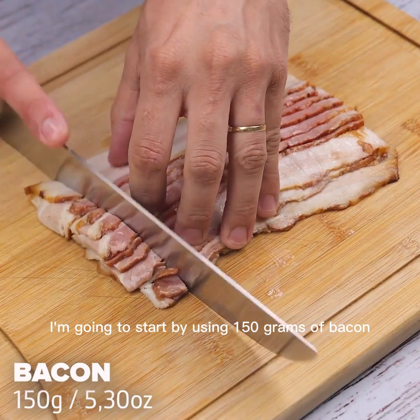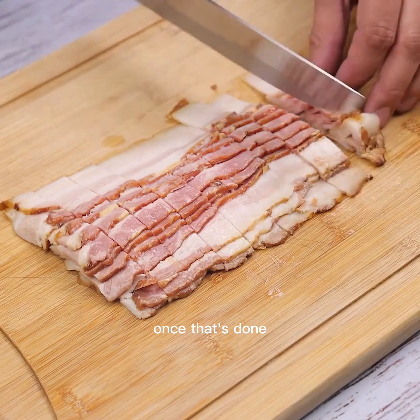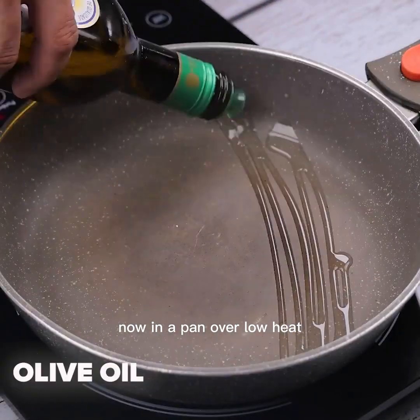I'm going to start by using 150 grams of bacon. I'm going to slice it up really well. Once that's done, I'm going to set it aside.